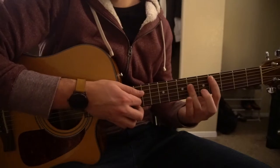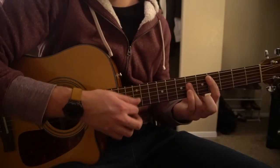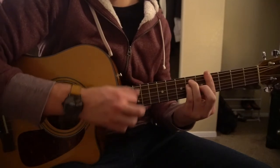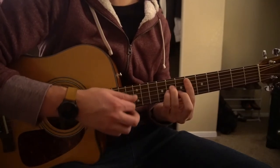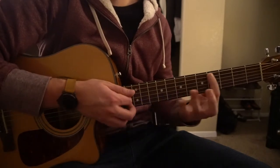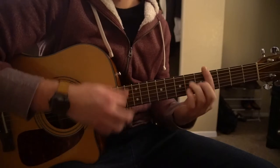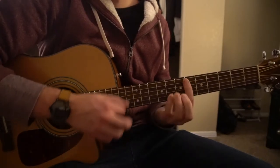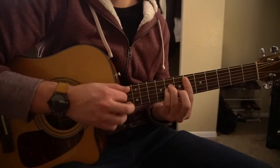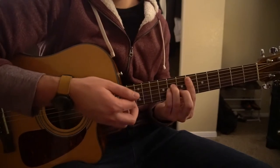So let's go through this again nice and slow. And that's the progression for the verse.